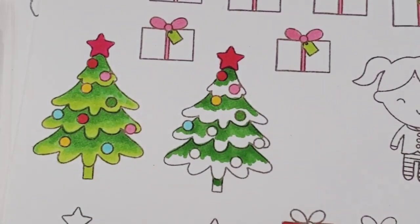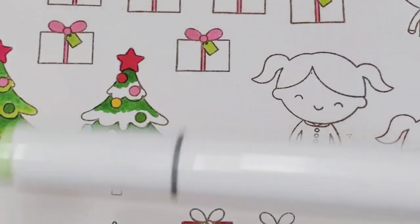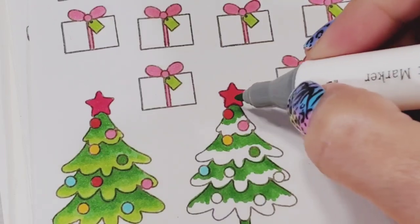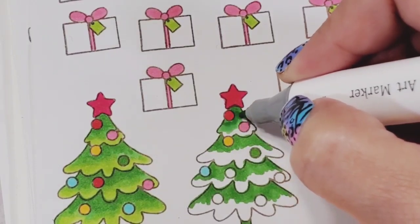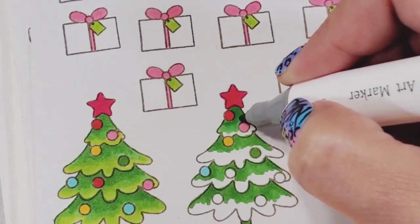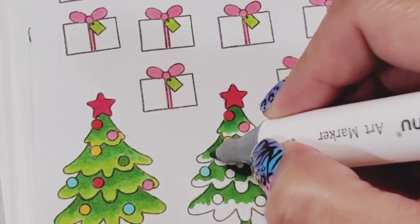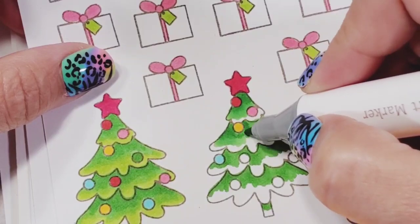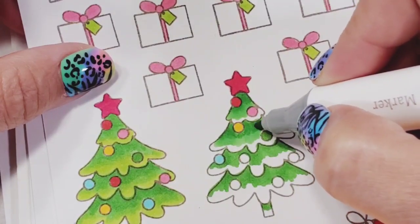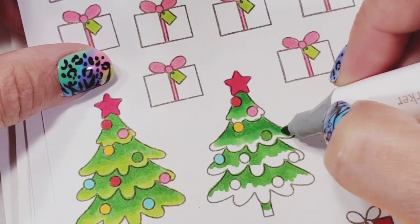So that was color 47. Next in the shading portion is 59 — that's the medium color for this Christmas tree. I'm going to start by coloring where I already colored and blending the colors with circular motions, retracing my steps over the 47 so that it slowly mixes with this medium tone.